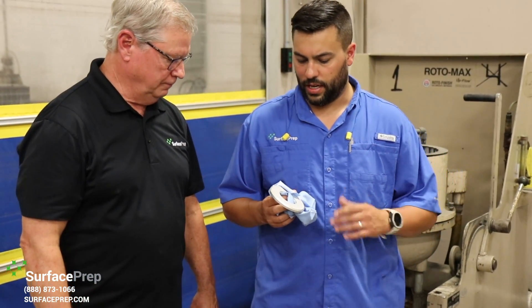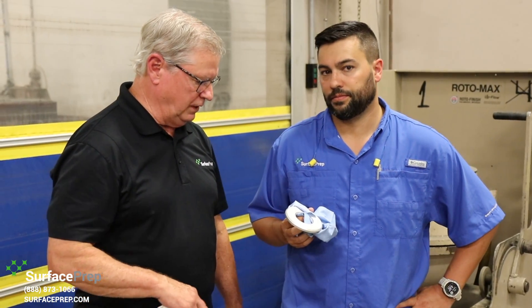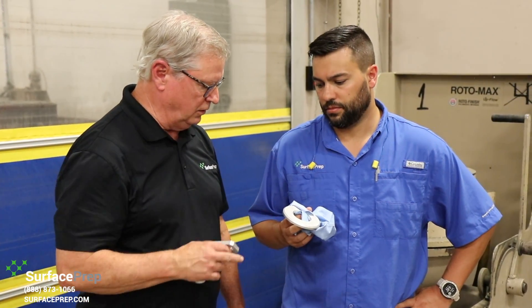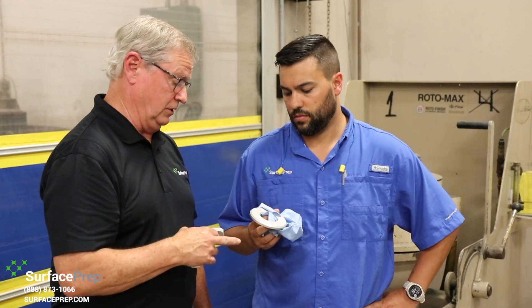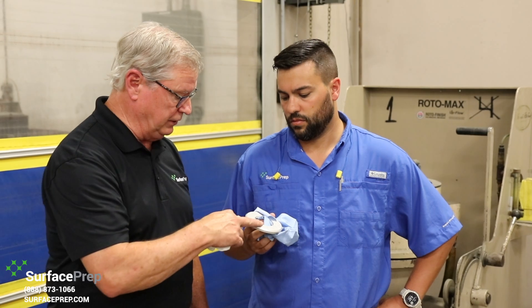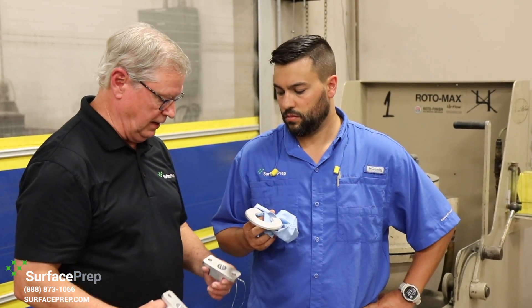We got the parts pulled after 30 minutes and dried off. We thought right at 20 minutes we weren't quite there, so we ran it a little longer. We did a nice job on the edges, blended all of the flat surfaces — which can sometimes be even harder — blended the machine lines, and overall it looks really, really good. Ready for anodizing.